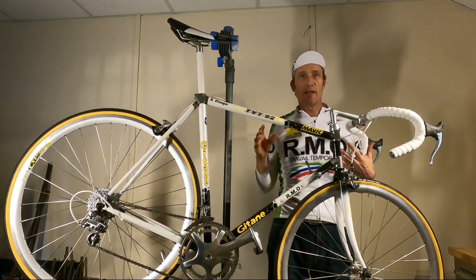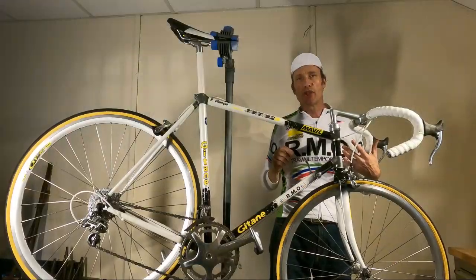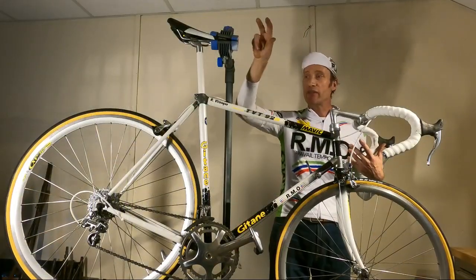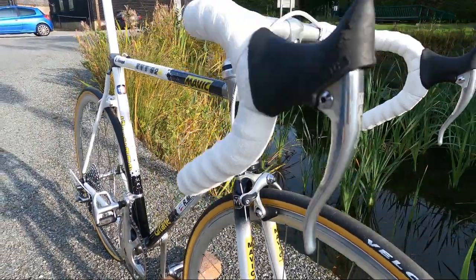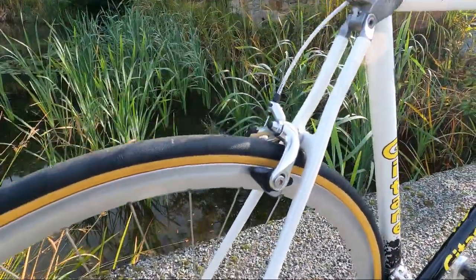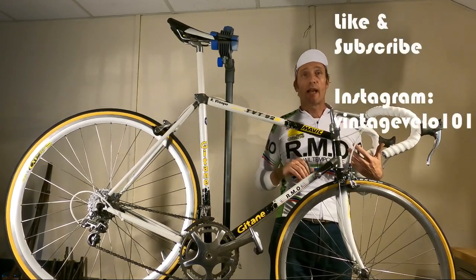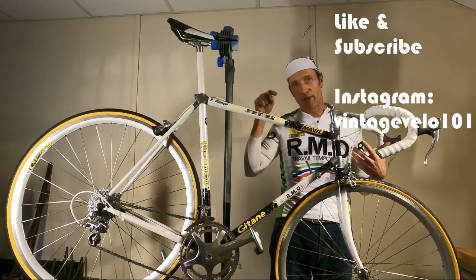So that's Richard Virenque's 1992 Gitan RMO team bike back together and ready to go. I've got a few little things to do before the shakedown run — double-checking all the nuts and bolts, sorting my stack and reach. I like to be 78 centimetres up from the centre of the bottom bracket and 78 centimetres from the reach of the hoods. There'll be a couple of adjustments — some tweaking to the indexing, and the brakes will no doubt need some adjustment — but other than that she is ready to go for the shakedown ride and hopefully many classic vintage rides. If you enjoyed this build video, do like and subscribe for more vintage bikes — building, riding, anything that's cool to do with vintage bikes. Thanks a lot!